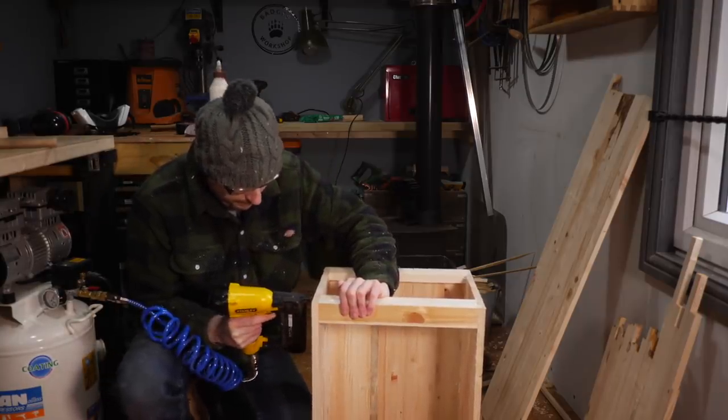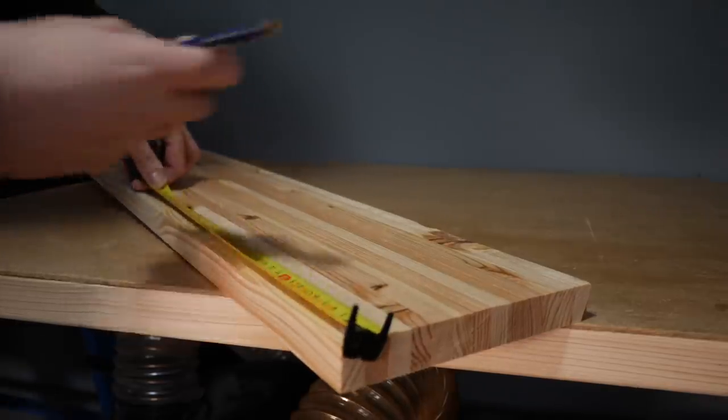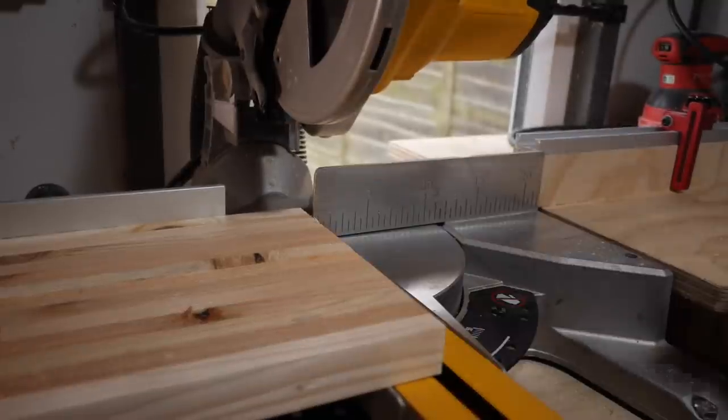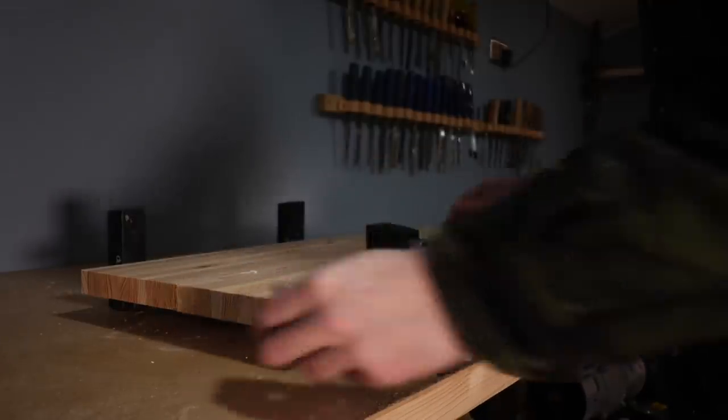Talking of the top — when I was gluing up panels I did one with the orientation of the wood the other way so it's a bit more chunky, and I'm going to use this as the top. But first I need to cut down a couple of pieces and get another panel glued up. Thankfully this is the last one for this project.